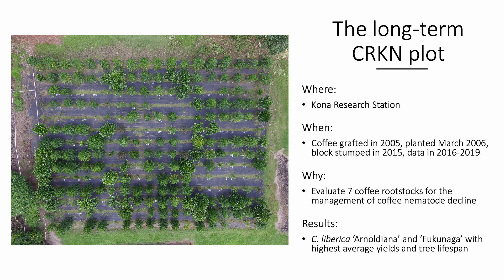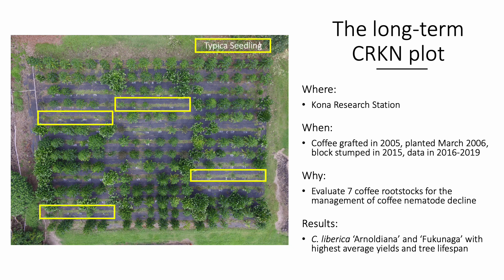Typica grafted onto seven different rootstocks were evaluated and compared to ungrafted Typica seedlings. By 2018, 81% of the Typica seedling trees were dead, while 100% of the Coffea liberica Arnoldiana grafted trees remained alive. This aerial photo taken in 2016 shows a lack of vigor as well as tree mortality of the Typica seedlings, Typica grafted onto purpurea or purpurescence rootstock, and Typica grafted onto robusta rootstock. The remaining Typica trees were producing an average of less than half a pound of cherry per tree, while trees grafted onto Liberica rootstock were producing an average of 15 to 24 pounds of cherry per tree during the 2017 to 2018 season.